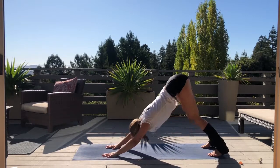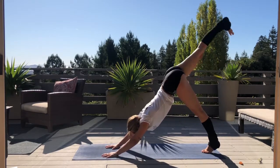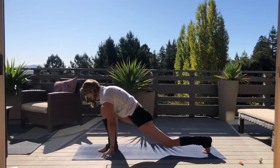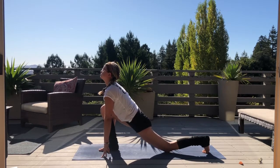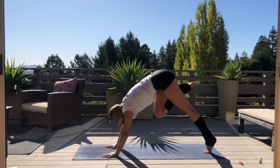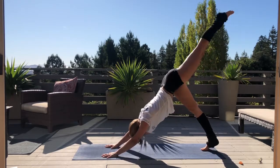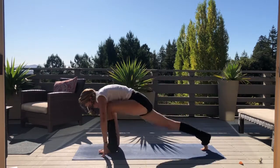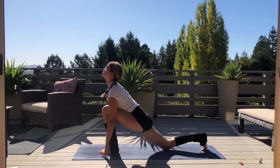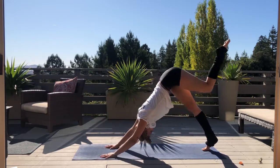Exhale, gently make your way back into downward dog as we begin to find some movement. Inhale your right leg up, exhale bring your knee to nose, pressing down and away from your mat. Bring your right foot between your hands, lower your back left knee — low lunge. Inhale, shine your heart forward, feel the stretch along your left hip flexor. Exhale, lower down, make your way back to downward dog. Repeat on the opposite side — inhale lifting your leg, exhale guide your foot between your hands, pausing with your knee to nose to strengthen. Plant your foot, lower your back knee — low lunge. Inhale, extend the crown of your head forward, shine your heart. Exhale, step back to down dog.